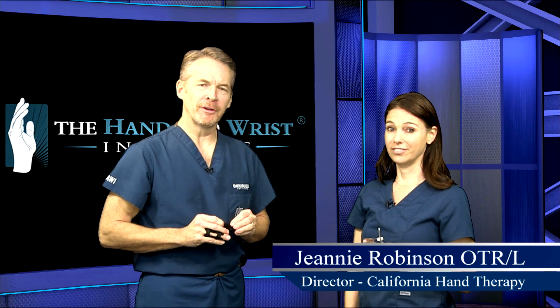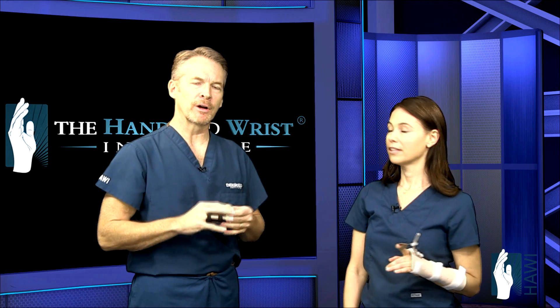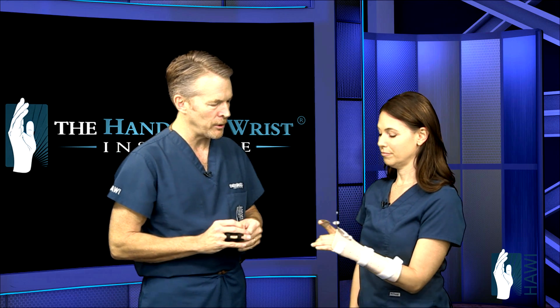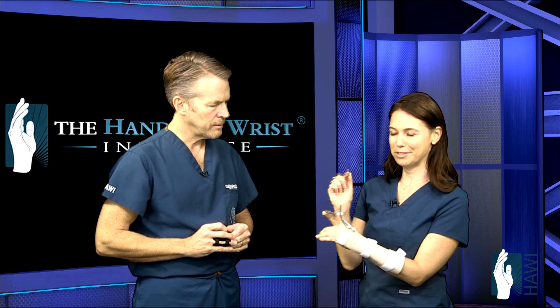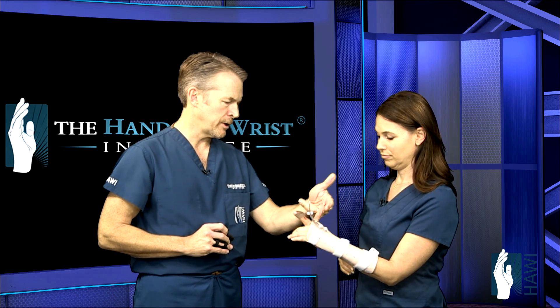Today we're joined by Jeanne Robinson, head therapist at California Hand Therapy in Beverly Hills, who will walk us through the recovery and rehabilitation critical to extensor tendon surgery. The tendon is cut in Zone 4 or Zone 5 — specifically the index finger extensor tendon. This splint is designed to allow early active motion, which promotes tendon gliding. The zone is roughly between the wrist and the knuckle.